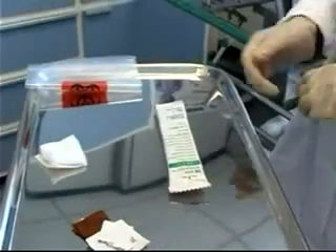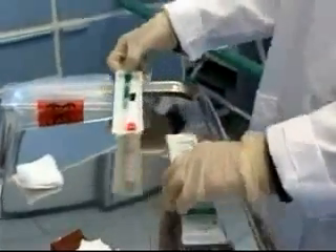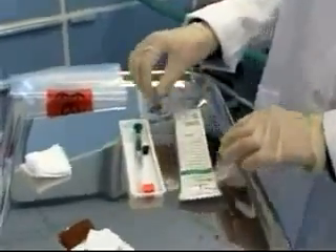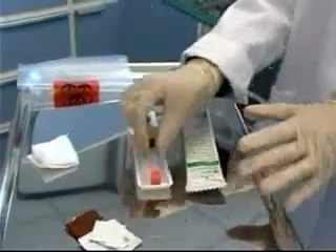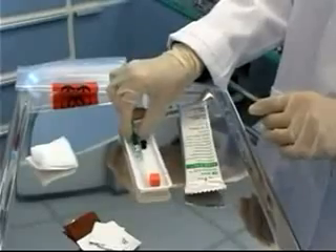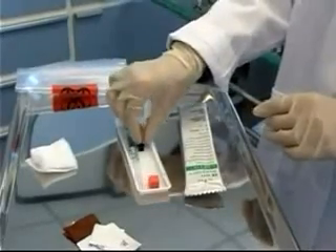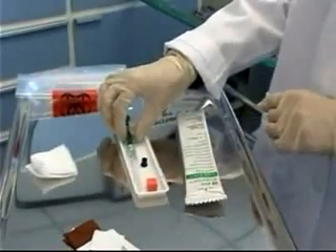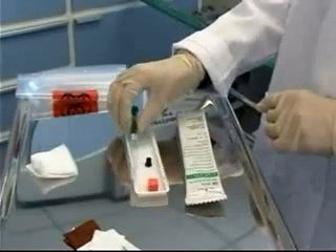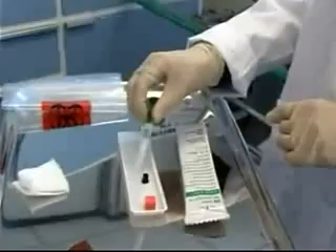While waiting for the skin prep to dry, open the blood gas kit. The kit is made up of three different pieces: first, an orange air ball used to expel any excess air from the syringe; second, a black cap to go over the syringe for transport to the lab; and third, a 3cc heparinized syringe with a needle attached.